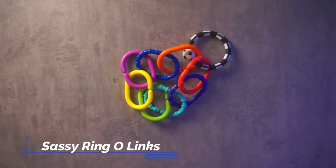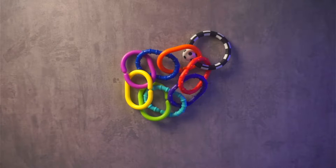These are our Sassy Ring O Link — a nine-piece set. I got these for our son for the holidays and he has been loving them. He just turned four months yesterday and he just can't get enough of these rings.